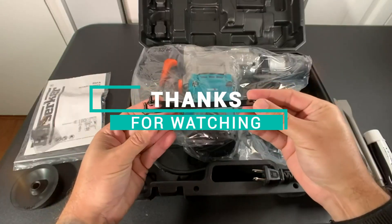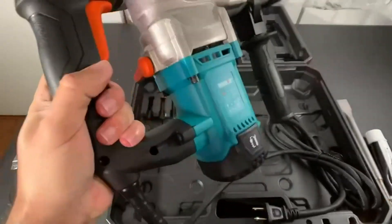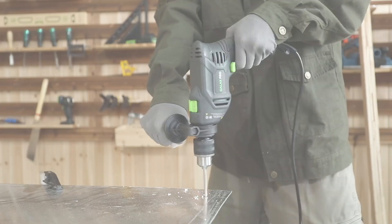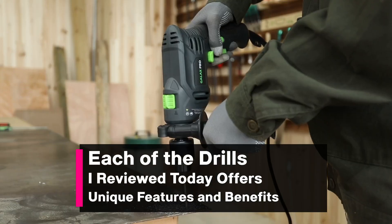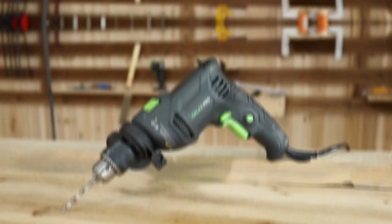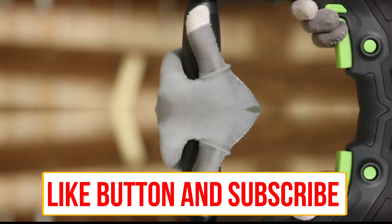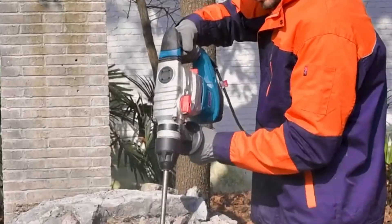Thanks for watching my review of the best hammer drills for brick. I hope this video has helped you find the right tool for your next project. Remember, when it comes to drilling into brick, you need a hammer drill that's powerful, durable, and efficient. Each of the drills I reviewed today has unique features and benefits, so be sure to choose the one that's best for your needs. If you have any questions or comments, please leave them below, and don't forget to hit that like button and subscribe for more great reviews and DIY tips. Thanks again for watching, and I'll see you in the next video.